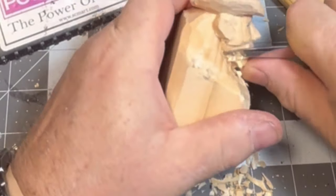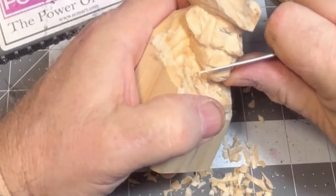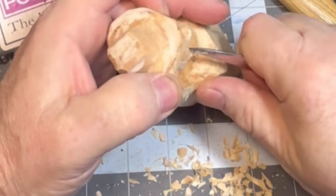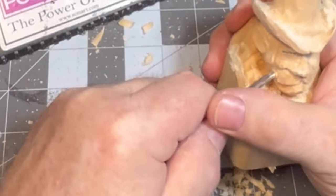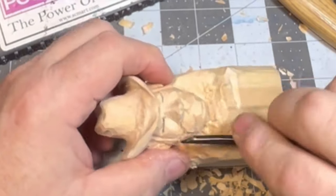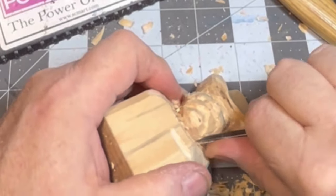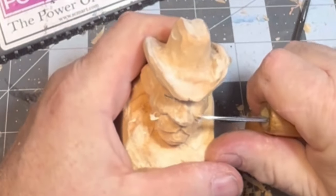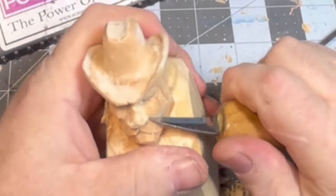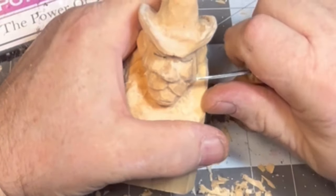We're just cleaning that face up, getting that big old mustache worked in, getting the sides of his jaw set. I thought I only had two of these bottles but I guess I got three of them, so we're going to put a cowboy in one, and a something in another one, and another something in the third one — I don't want to let the cat out of the bag.